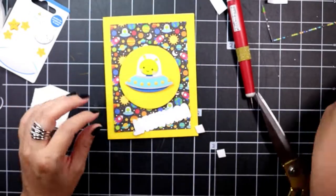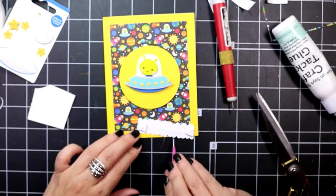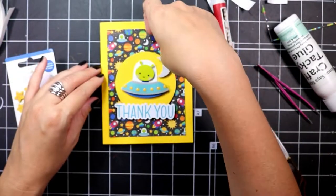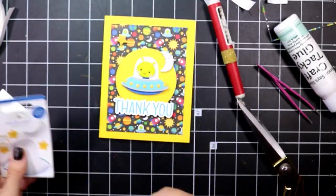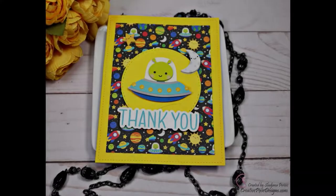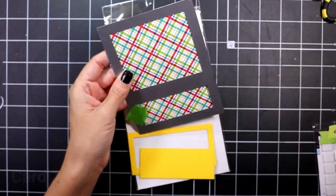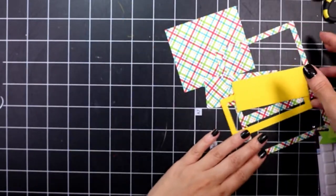Along with a thank you sentiment, I add the moon from the doodle pop sticker and I pop up a couple of the stars. That completes the first card.